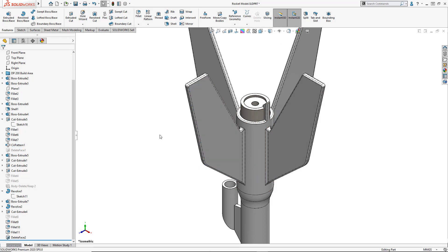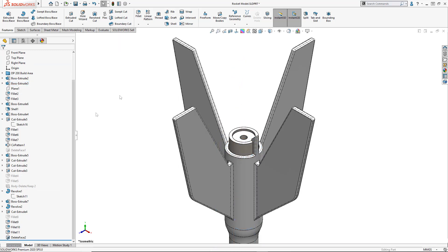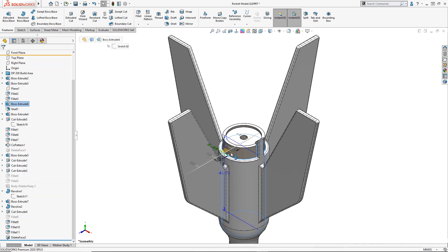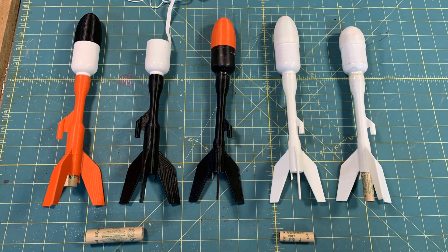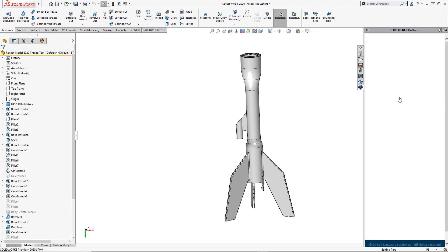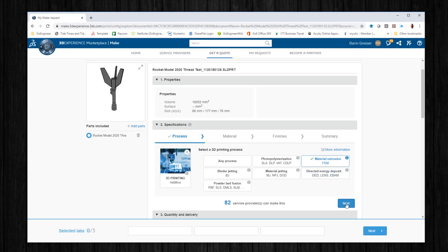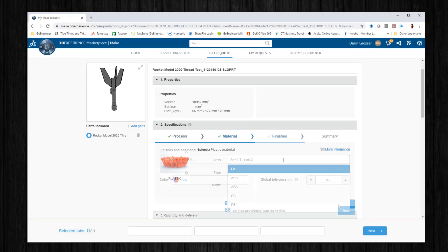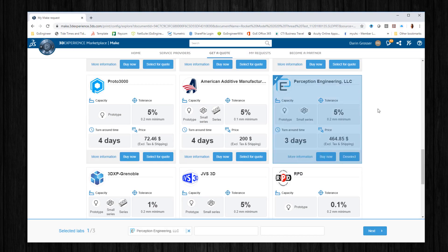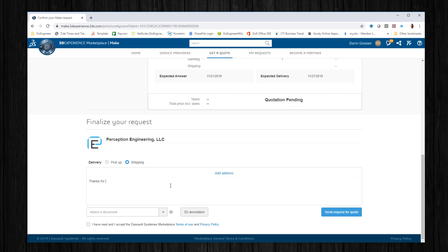Now we can literally print as many as we want, complete with nose cones. And if we push the performance limits and lose a few in the process, well, no big deal. The flexibility of SolidWorks also enables us to quickly make several configurations — maybe even a version with a little bigger motor. Now that might be fun. If you don't have access to a 3D printer, you can always locate a resource through the 3DEXPERIENCE platform and SolidWorks Make. Fill in just a few key details, and the system narrows the list of service providers that fit your needs. Just request a quote, and you're on your way to a tangible part in as little as a day.